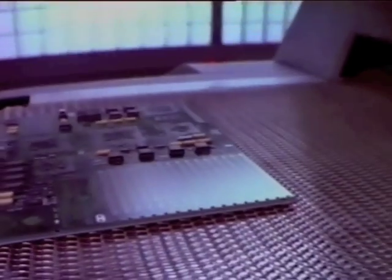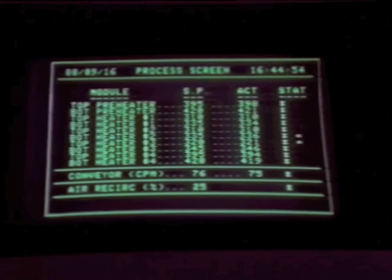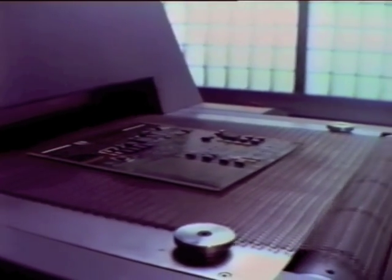The board is sent into a computer-controlled oven, which first dissolves any oxides that may be on the components. This leaves only pure tin and copper to ensure that the board has the best solder joints. Then the board is uniformly heated to 215 degrees centigrade, making a perfect metallurgical joint with the solder. When the board emerges from the oven, the surface-mount process is complete.